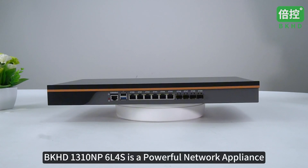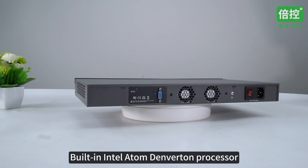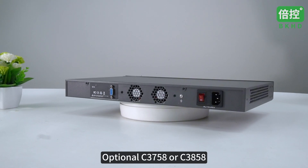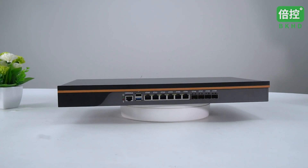BKHD 1310NP6L4S is a powerful network appliance with a built-in Intel Atom Denverton processor, optional C3758 or C3858. It is applicable to firewalls, servers, routers, virtual machines, etc.